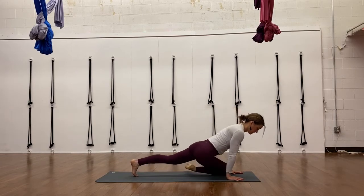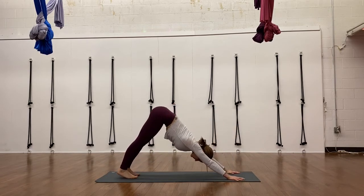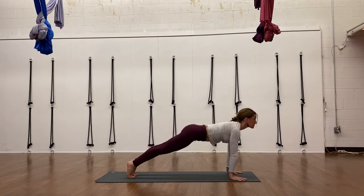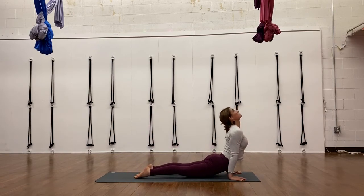Come back to the front of your mat. Press it back, downward facing dog, exhale. You can take a few moments in downward facing dog or child's pose, or move through a Chaturanga vinyasa — inhale into up dog, exhale into down dog.